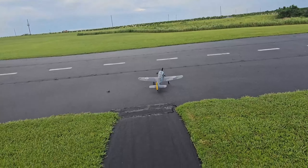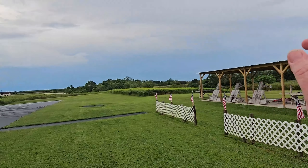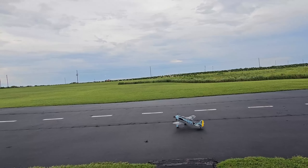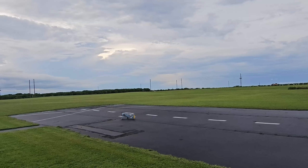Let me show you the flaps real quick — you may not be able to see them, they're underneath there. It's actually pretty windy, out of that way, so not really with the runway. But that's okay, we'll give it a shot anyway.